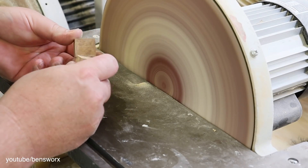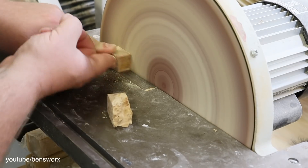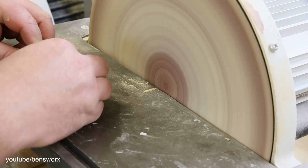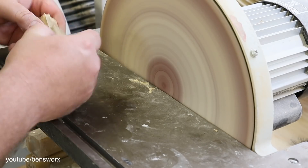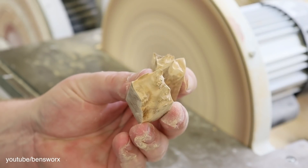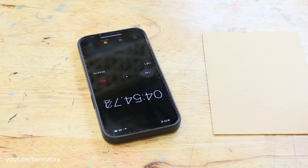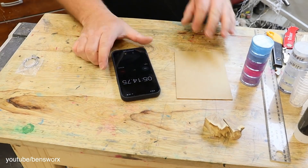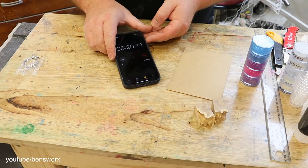So we just need to make sure that these pieces are exactly the same size. I think they look pretty good. Wow, look at that — we've blown five minutes of our budget already.